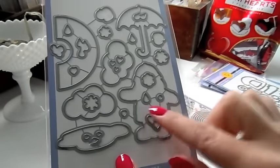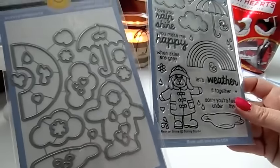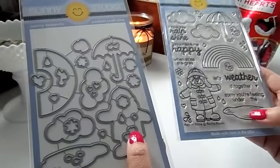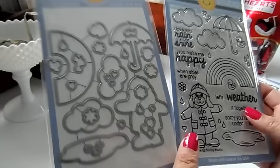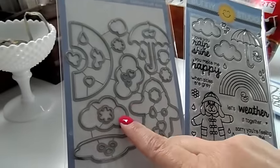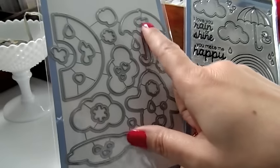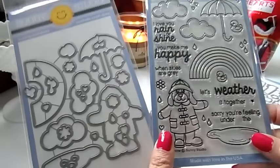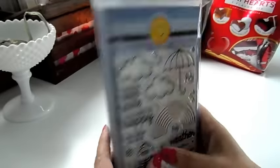The dies cut out even the little raindrops, the raining hearts, the little flowers, the clouds, the puddle, and all the other raindrops — it cuts out every little image in the set. I will have all of these listed down below — check out these super cute stamps from Sunny Studio.